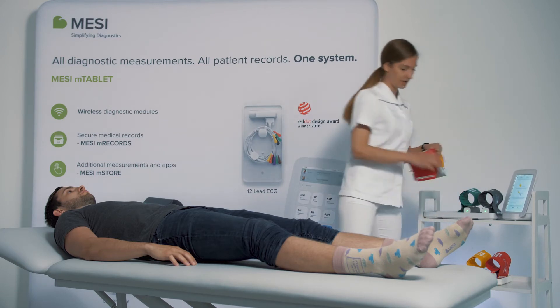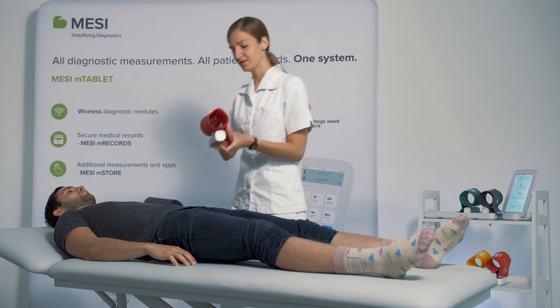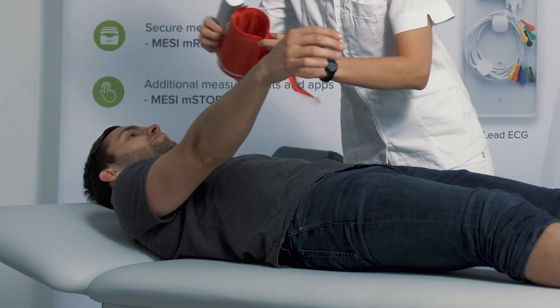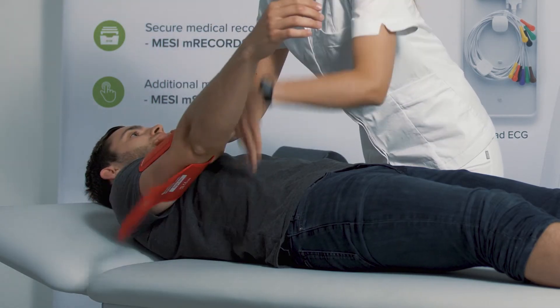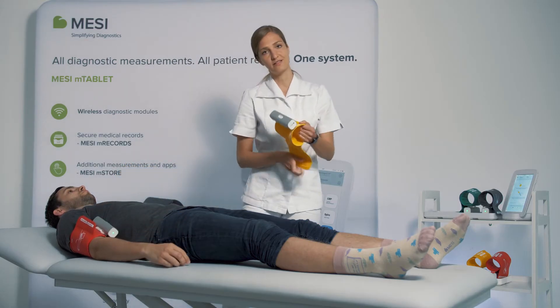We will start with the arm cuffs. Please make sure the arrow is turned to the inner side of your arm and that they are fastened sufficiently.